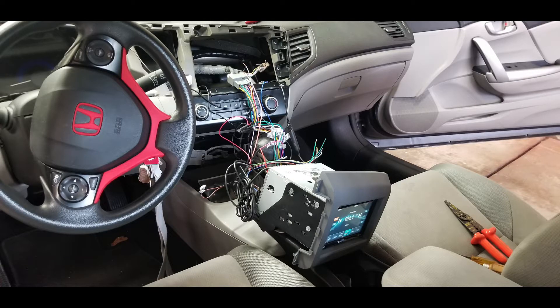Hi everyone, thanks for stopping by Pete's Garage. Recently I was working on a car and I was installing a new touchscreen receiver with Bluetooth and steering wheel controls — taking the old one out and putting the new one in. I was also installing a backup camera.